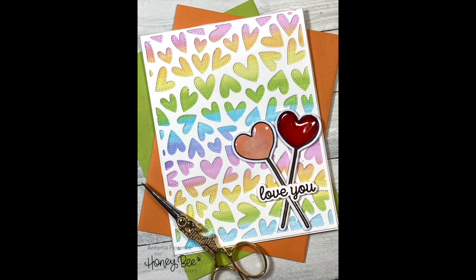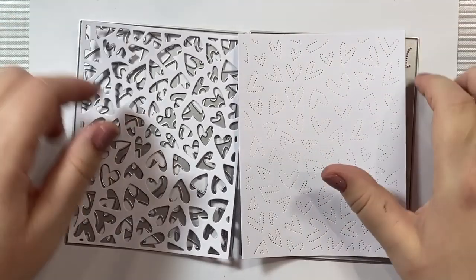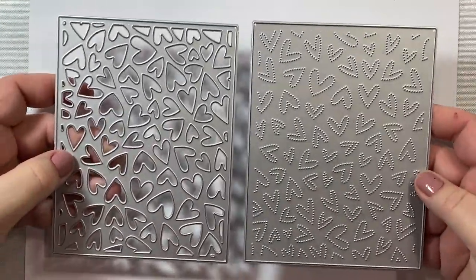Hi everyone. Today I'm going to show you how to make this quick and easy card using some products from Honey Bee Stamps' new Be Mine Valentine's Day release. We are going to make a fun rainbow background for our card, and then we're going to add two heart-shaped lollipops as our focal images. So let's get started.